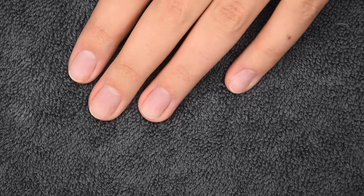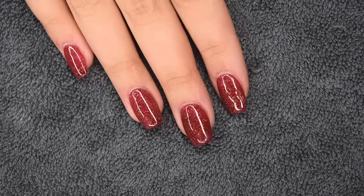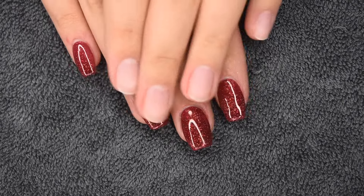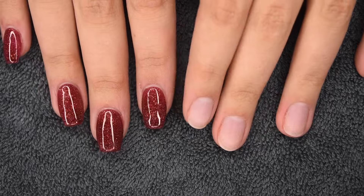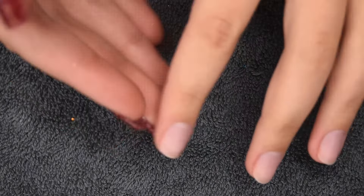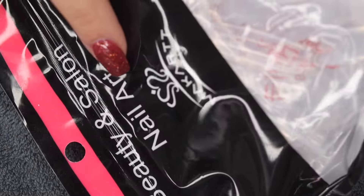Here are my clean and prepped natural nails. As you can see they are quite short, and here is my dominant hand which I've already applied tips and a gel polish color to, so you can see the difference. They look super natural — not too long — and they are super easy to create.